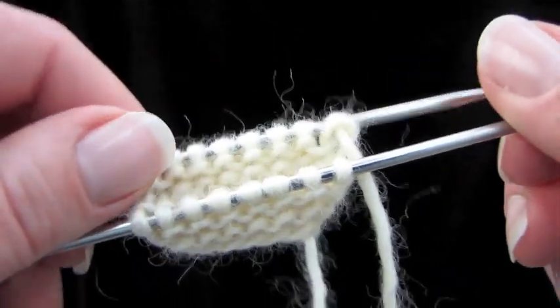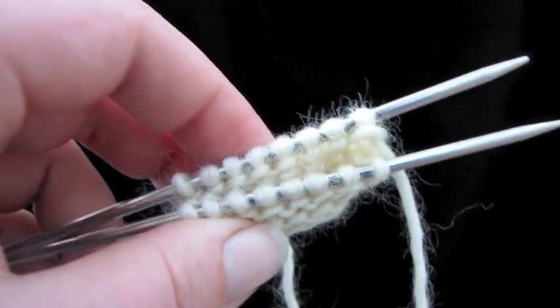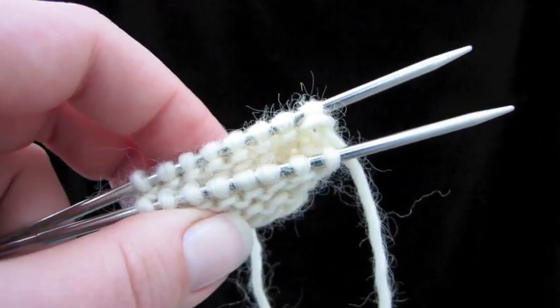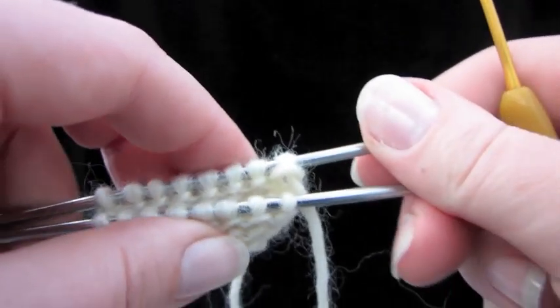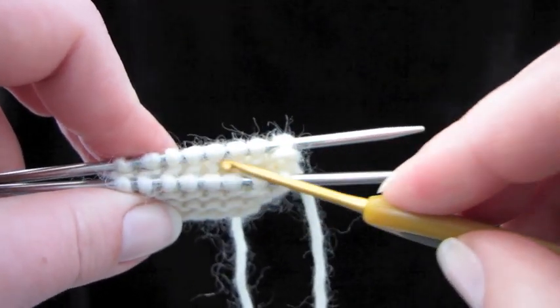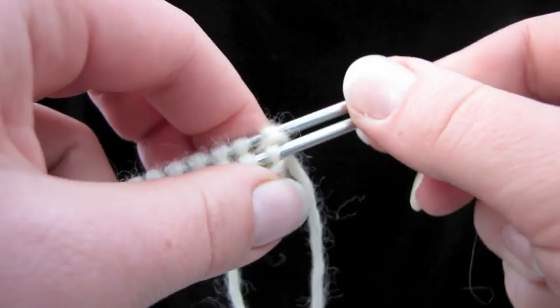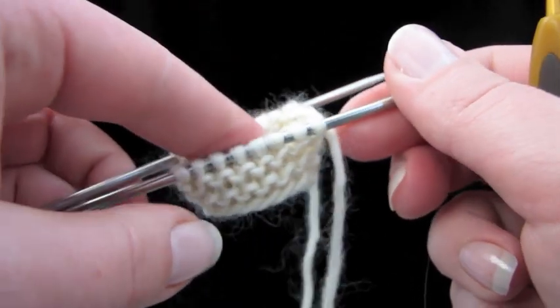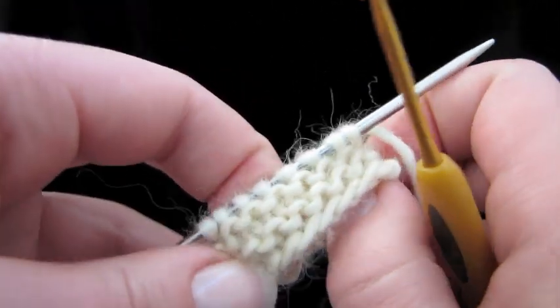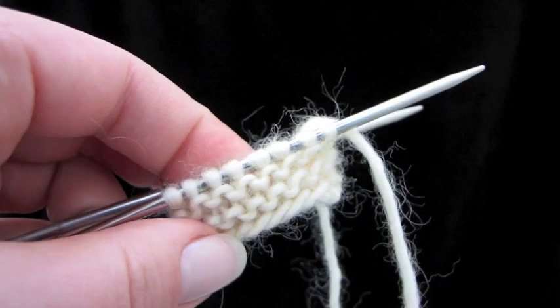Here's how to do Russian grafting, which is basically grafting just like Kitchener Stitch, only you don't use a tapestry needle — you can use a crochet hook. It's really fast, and it leaves a nice little row of twisted stitches that are pretty much invisible along the top of whatever you're doing. Here I've got some garter stitch in the round, because you may want to use this graft on something like baby booties, where you'll probably be doing garter stitch.